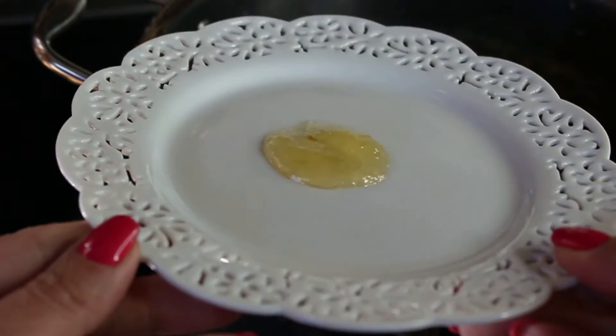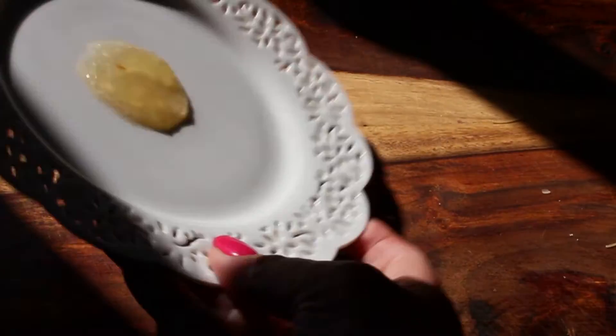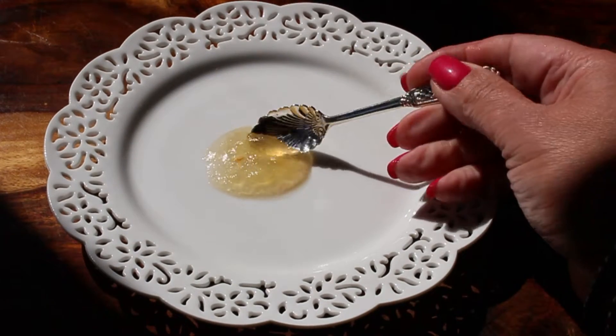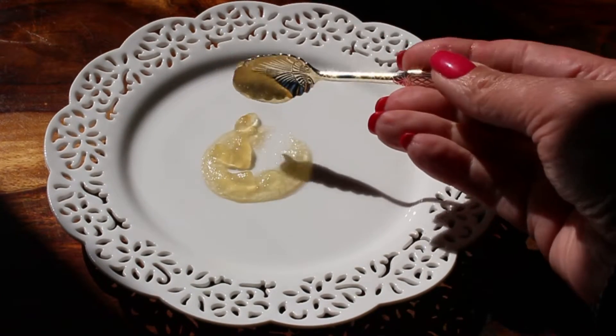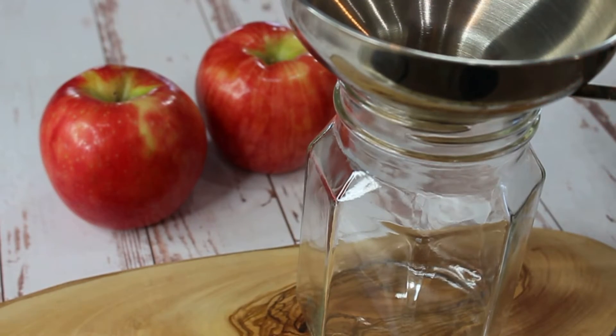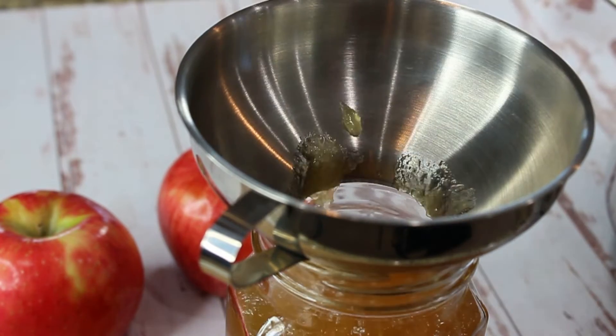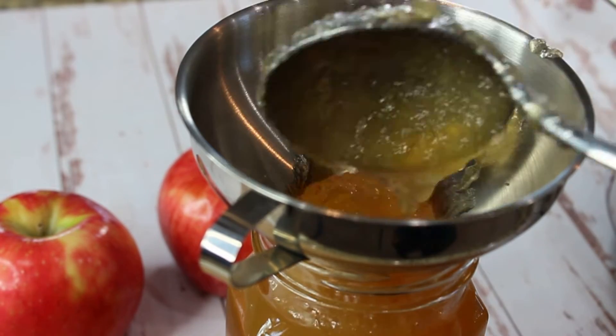Then we're going to do a little test to see if our jam is ready. Put a little bit of jam on a plate, let it cool completely, and if the jam doesn't move — it's completely set — then our jam is ready. Now there's the fun part: packaging!